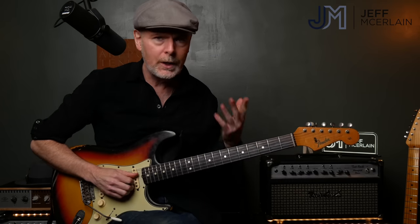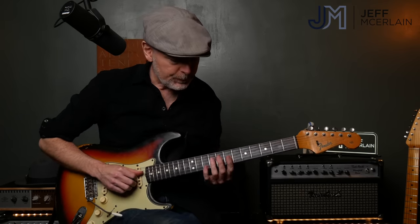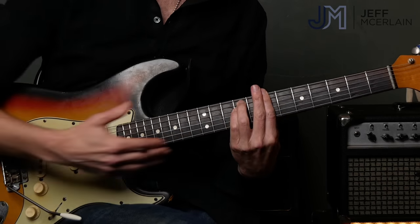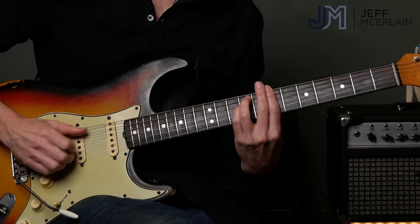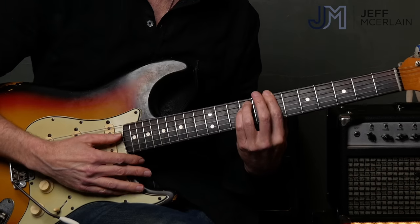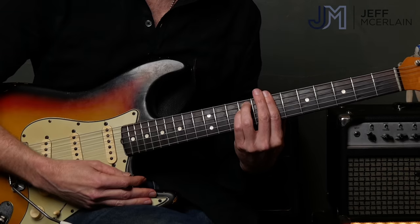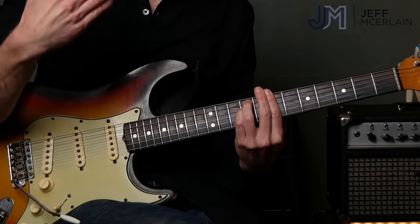The first thing I want you to think about is: what is a triad inversion? A triad is a three-note chord, and a minor triad is the root, the flat three, and the fifth. If we look at a B minor chord, this is just a big B minor triad. We have repeated notes — the root, the fifth, the root, the flat three, the five, and the root again. We can get to that later, but this is going to take some time.